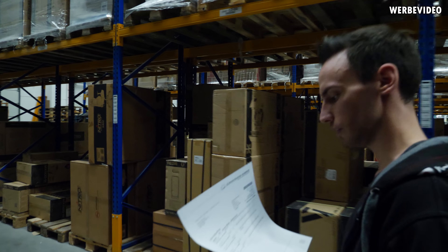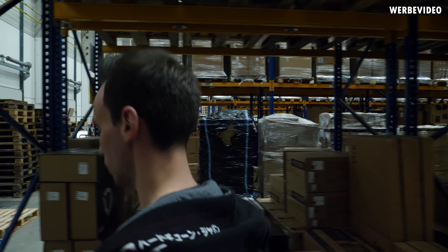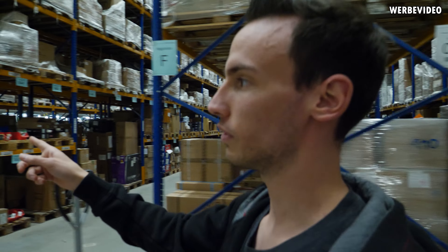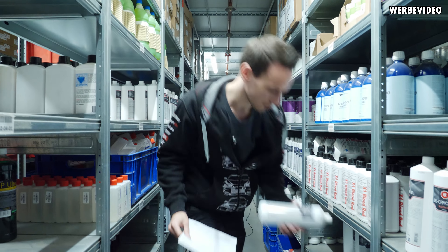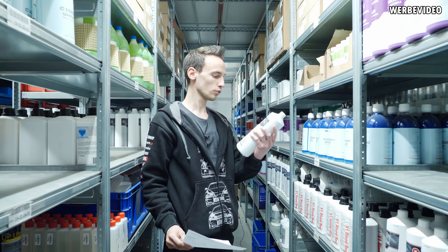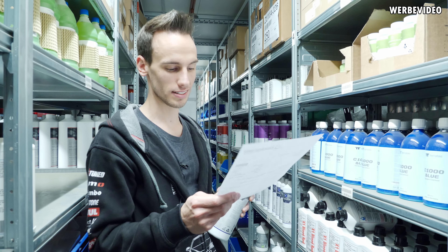Wir haben jetzt noch ein paar Kleinigkeiten, die wir holen müssen: einen RGB-Controller und EK-Flüssigkeit, rot und blau, wisst ihr ja schon. Die holen wir jetzt mal noch eben aus dem Lager. Wir haben einmal EK-Kryofuel Navy Blue und dann brauchen wir noch das rote, und das ist Scarlet Red.